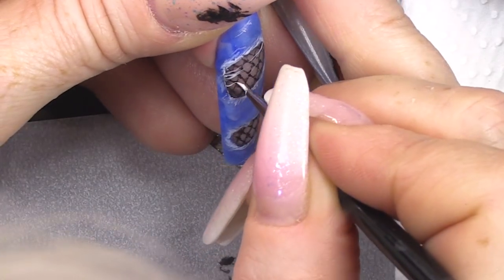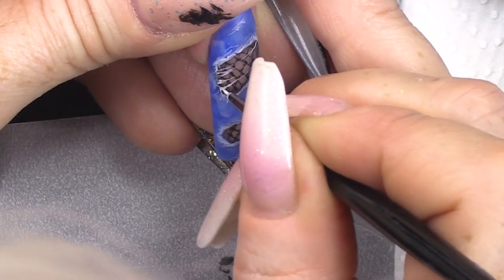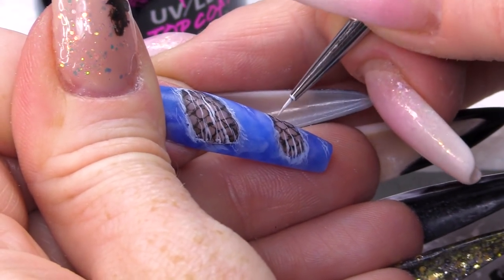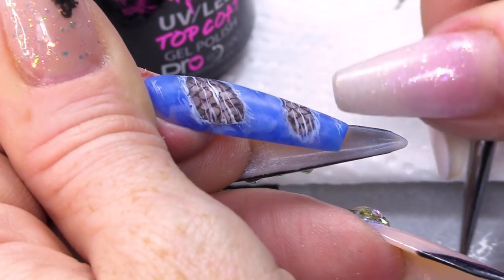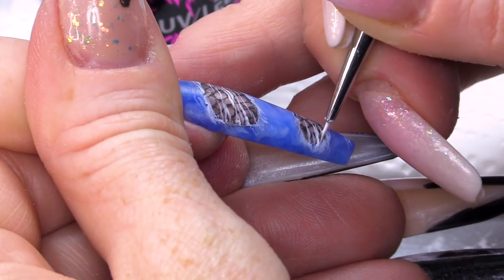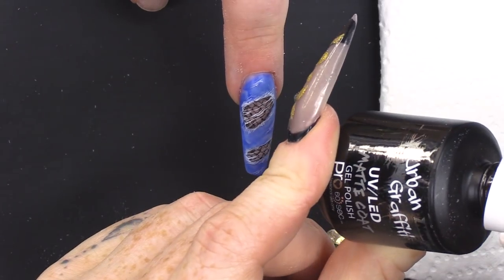You're gonna do some of the fibres that have frayed coming over the top of the fishnet. There's no wrong or right way to do it because it's gonna distress in lots of different ways — it's not like you need so many lines or you need it to be so perfect. It doesn't need to be perfect. What I'm gonna do is seal that with the Urban Graffiti Matte Top Coat.